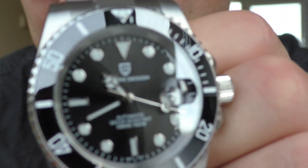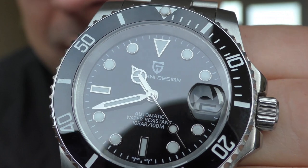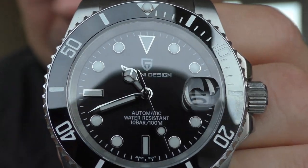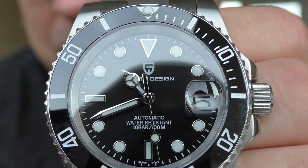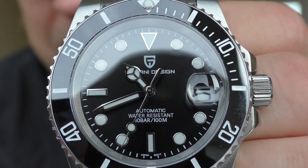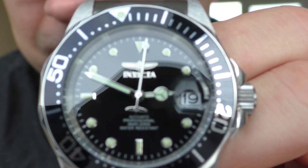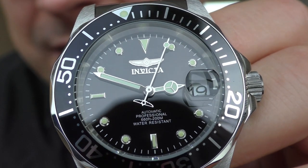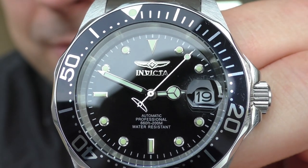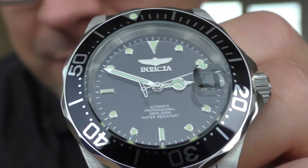The one thing Pagani Design does better than the Invicta Pro Diver is the hour hand. The Pagani hour hand is bigger, has a nice curvature, and the light folds on and off it beautifully — these hands don't look cheap, they are really nice. Meanwhile the Invicta Pro Diver hands are the cheapest, nastiest hands really. The only standout is the beautiful seconds hand, but that's just my personal opinion.